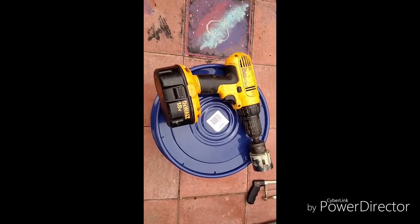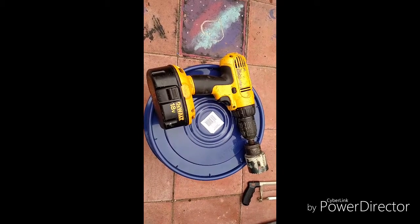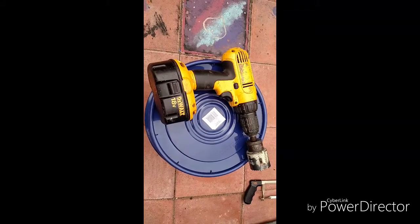The first thing I'm going to do is take my two-inch cup saw and the drill and make six holes where the neoprene plugs are going to fit in the lid. I'll be right back to show you how that went.